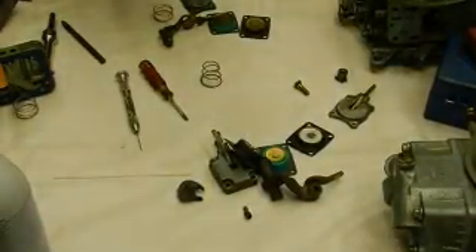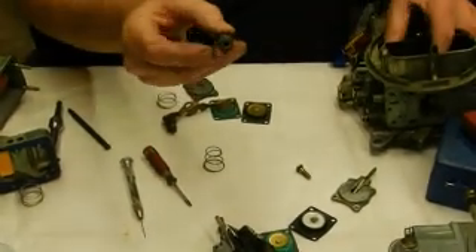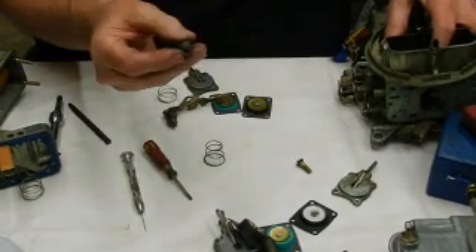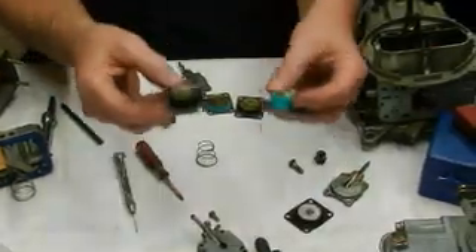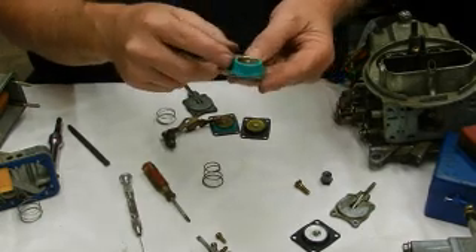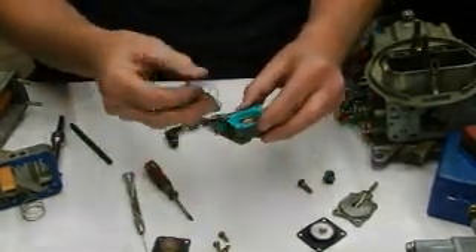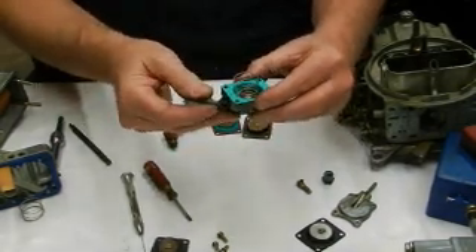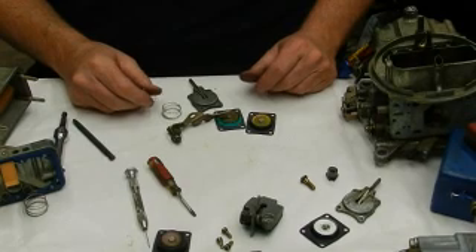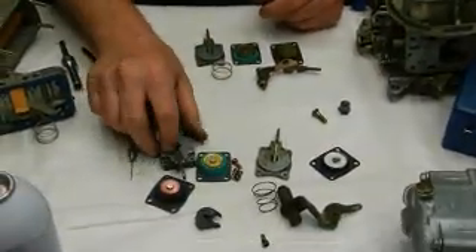With a 50cc pump you've got a ton of volume. If you're running alcohol you might be running 50,000 to 60 thousandths worth of accelerator pump shot — the accelerator pump shot may be two to three times as big as on gas, because it takes a lot of alcohol to make it run. If running gas you can use the regular 50cc pump; if running alcohol use the silicone diaphragm. Here's the housing — it's quite a bit bigger. The spring's small end goes towards the diaphragm and it just works up and down.